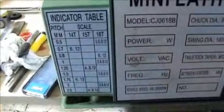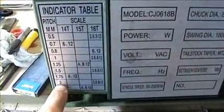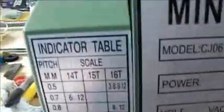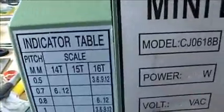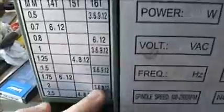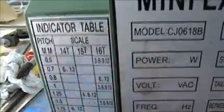Mine is set up for metric and I'm going to be cutting a 2mm pitch. Over here these numbers — 14, 15, 16 — refer to the little indicator dial down here, and they refer to how many teeth are on the actual gear end. You can see on mine where I've got 2mm, I can only use a 16-tooth gear.